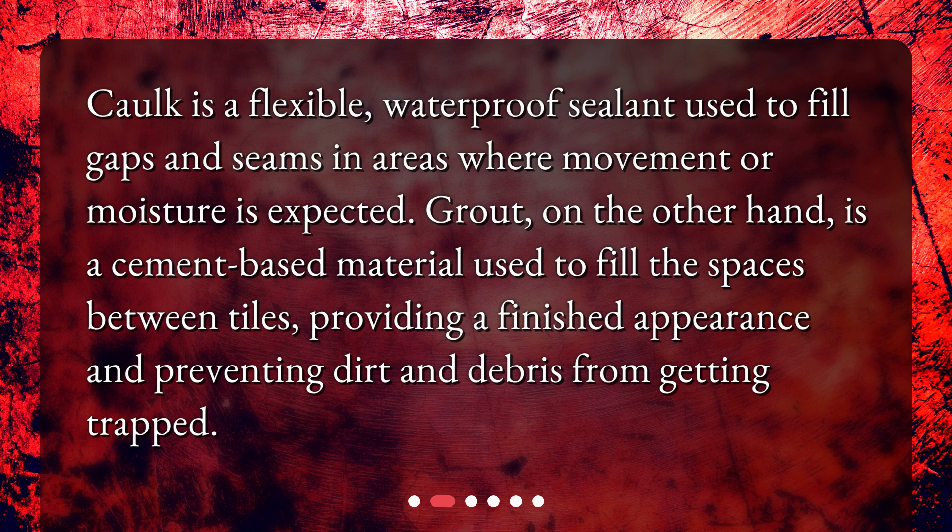Grout, on the other hand, is a cement-based material used to fill the spaces between tiles, providing a finished appearance and preventing dirt and debris from getting trapped.